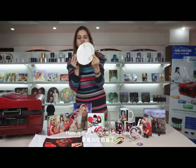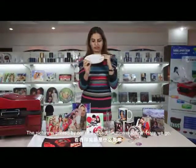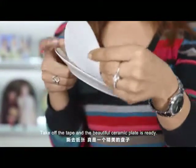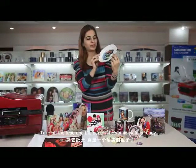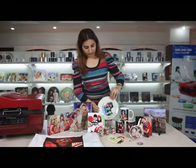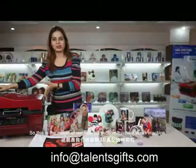Here is the 8-inch ceramic plate. The picture is printed by our new 3D sublimation machine. Take off the tape and the beautiful ceramic plate is ready. This is the magic of our new 3D sublimation heat press machine.